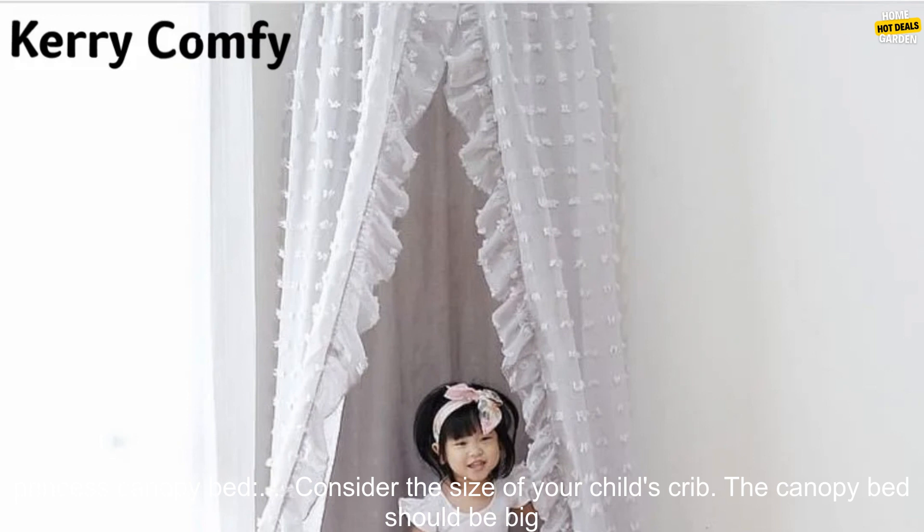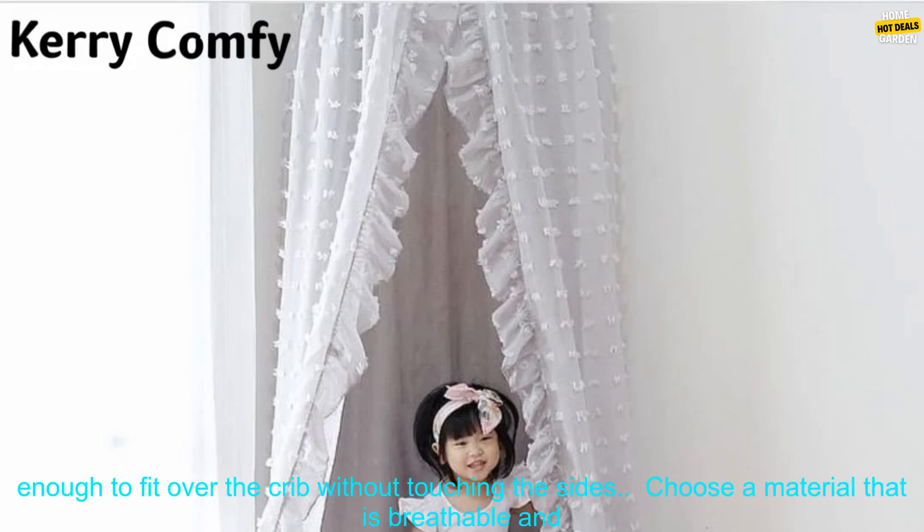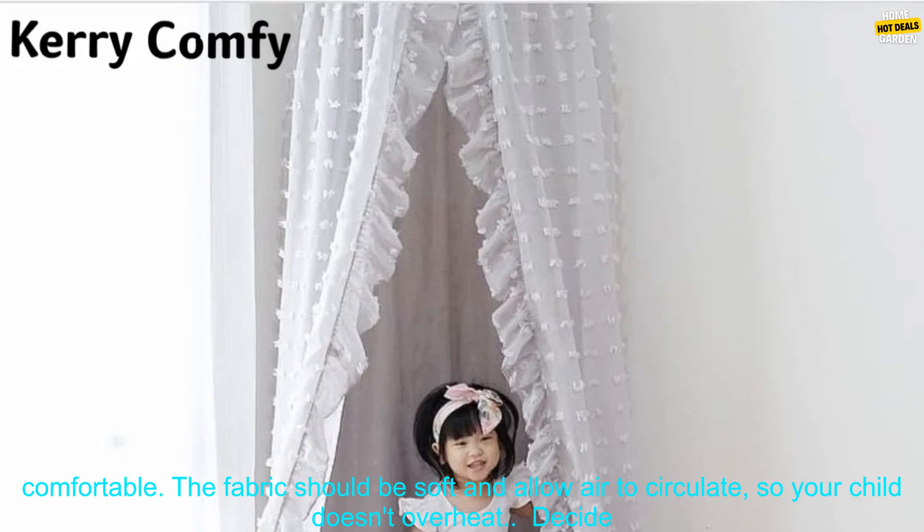Decide what features are important to you. Some canopy beds come with features like a built-in music player or a nightlight. Choose the features that are most important to you and your child.